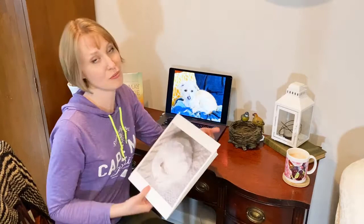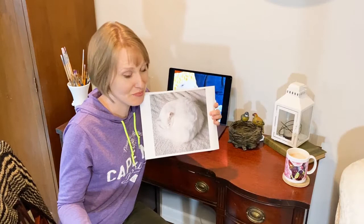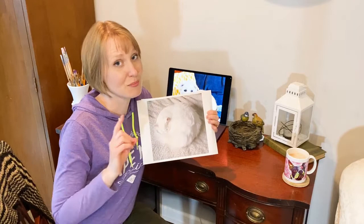Cody is my favorite furry face, but today I'm starting by showing you my friend's cat. This is Ghost, and you can follow him and his other three furry friends on Instagram — one of whom is a three-legged cat named Legolas — over at catatonic underscore tails. Their antics are sure to make you smile. They're just beautiful creatures.